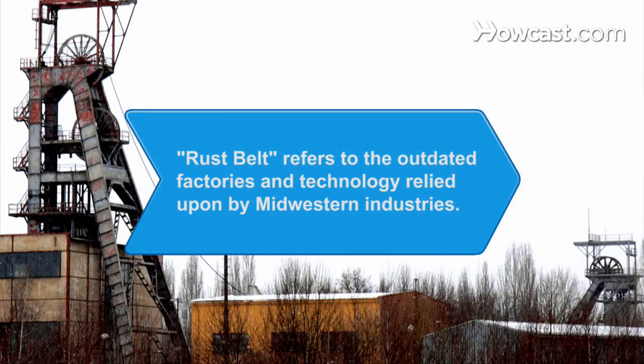Did you know? The term "Rust Belt," which includes the states of Illinois, Indiana, Michigan, and Ohio, refers to the outdated factories and technology that many industries in the region relied upon.